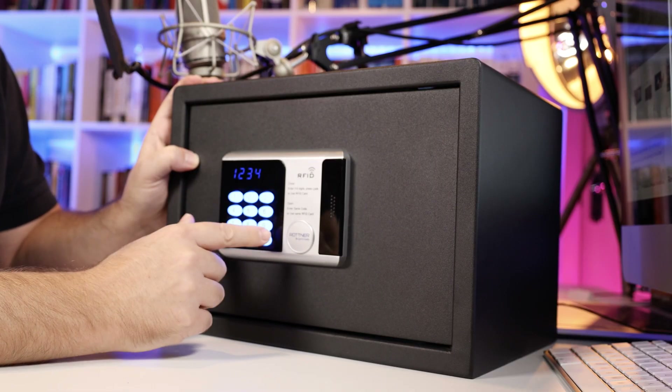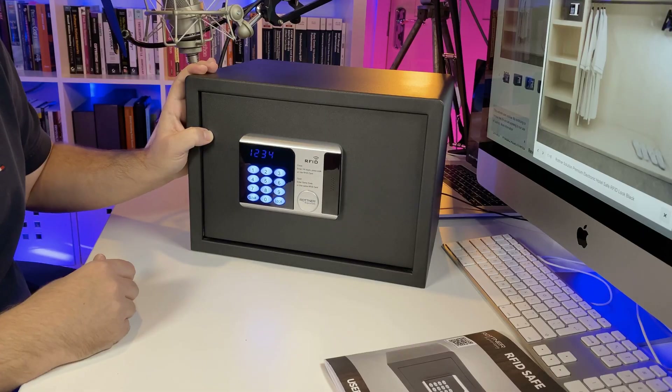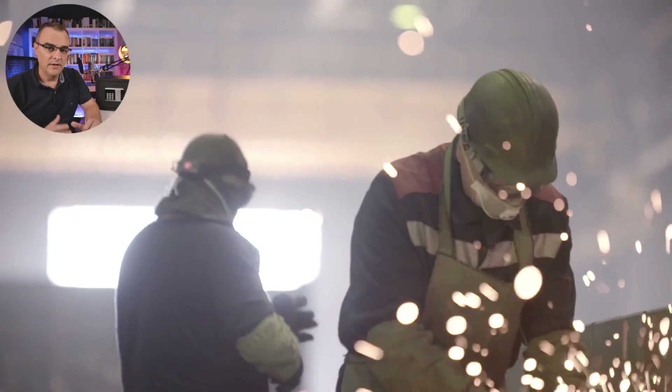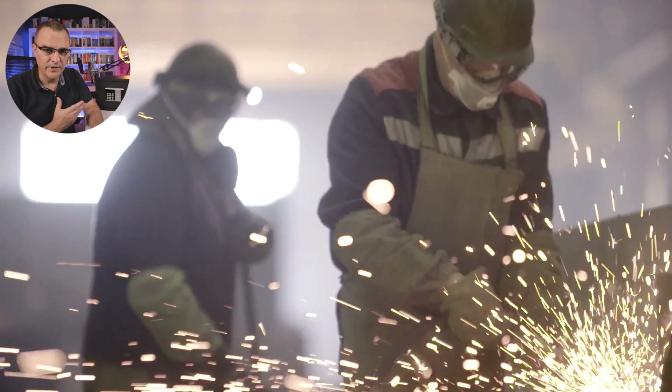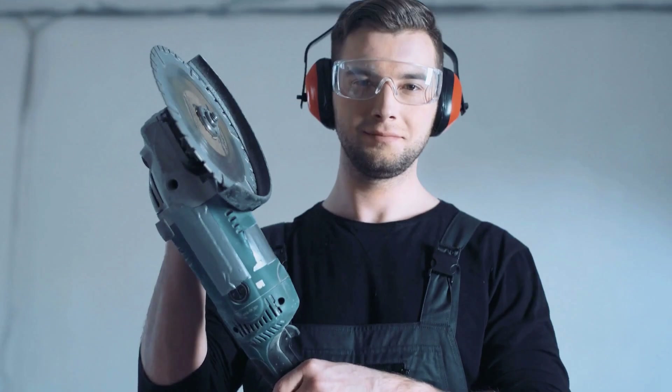I typically would put in a better password than this, but let's assume I've put in a password of 1234 — that will open the safe. Now, you could use an angle grinder or something else to try and open a safe like this, but that's a lot of work and it's very messy.